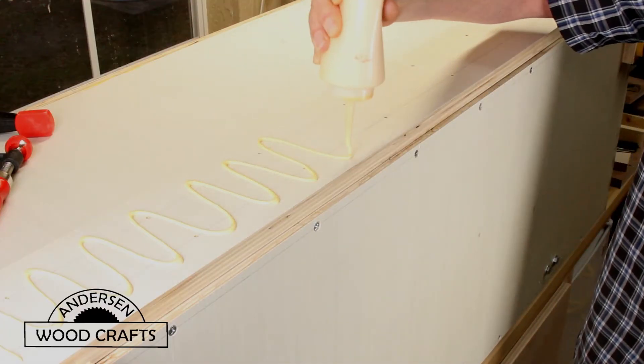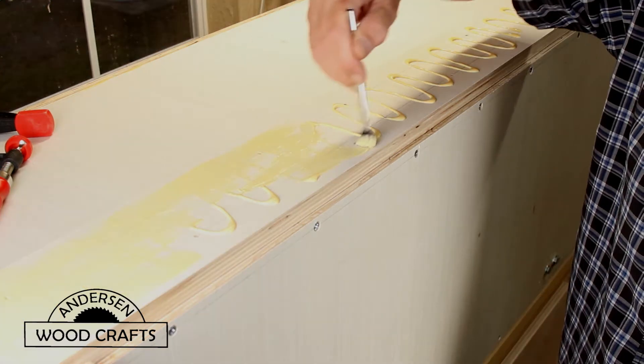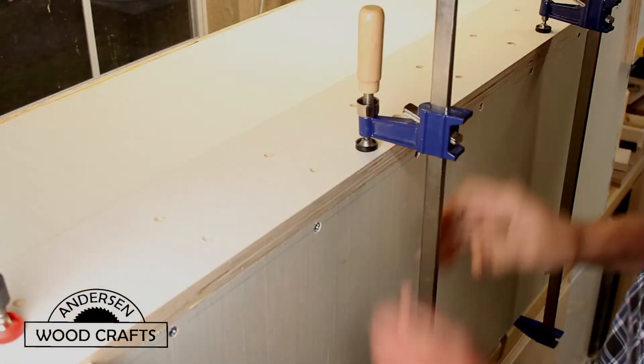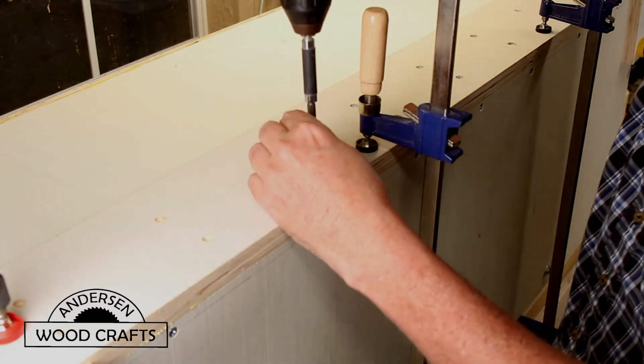This box will be attached to the wall using a French cleat system. And since this is actually going to be holding quite a bit of weight, I made the French cleats a little bit bigger than I usually do. I'm ensuring that I put a good amount of glue on there, and also they will be screwed down.